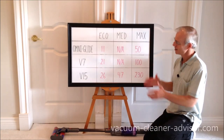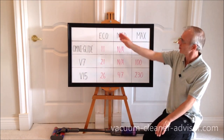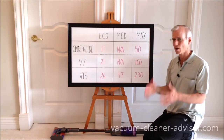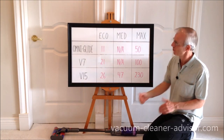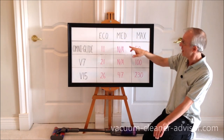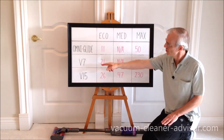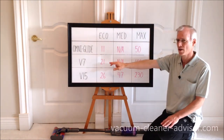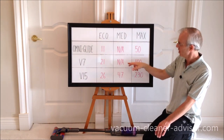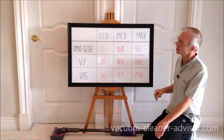Looking at a suction comparison table with three Dyson cordless machines across eco, medium, and max power modes, measured in air watts: the OmniGlide has 11 air watts in eco and 50 air watts in max — it has no medium mode. The Dyson V7 has 21 air watts in eco and 100 air watts in max, double the OmniGlide in both modes.